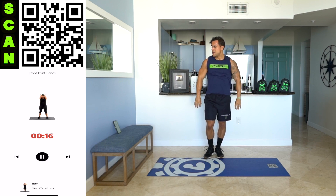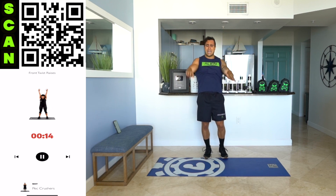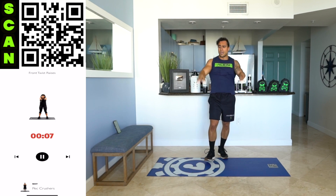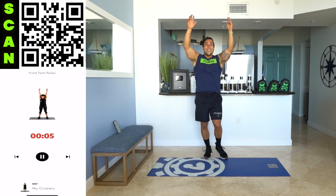How bad do you want it? Fight for it. My shoulders are burning. We're fighting that fatigue together. I know you're hurting right now, I know you're burning with me. We love it — we're getting better.